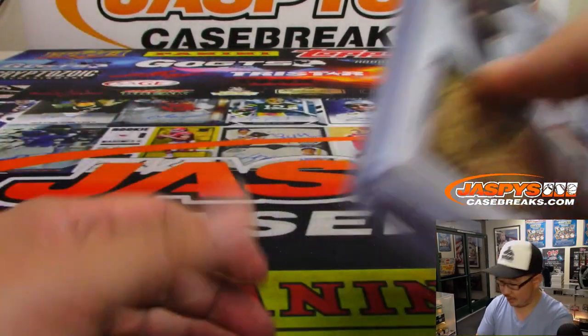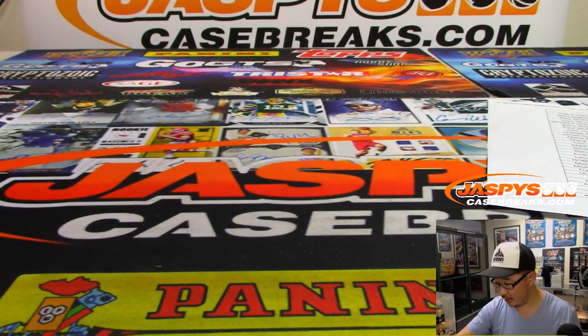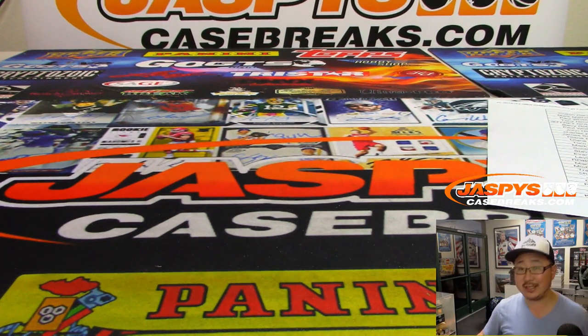And we started off the night with Jose Barrios. And there you go, ladies and gentlemen — that's the recap video for the 18-box Hobby Plus Jumbo Series 2 break from jazpyscasebreaks.com. Thanks everyone, we'll see you next time for the next break. Bye-bye.